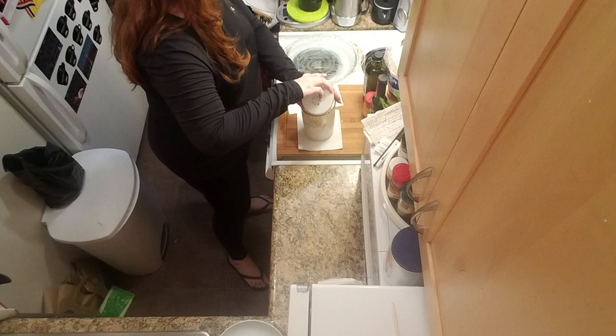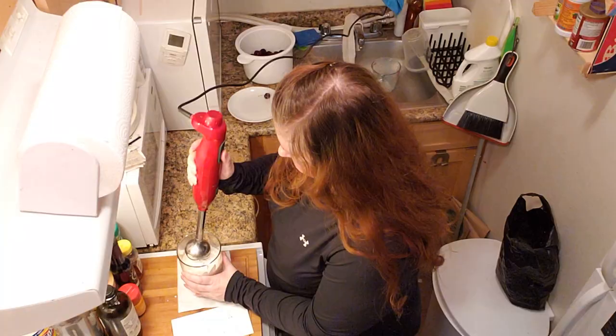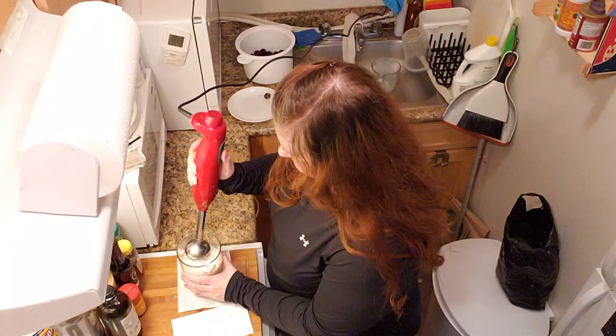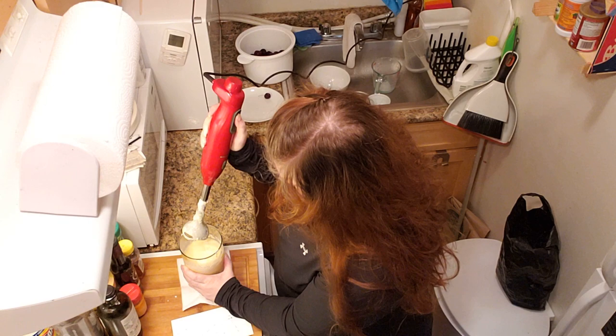And a half a cup of flour. Blend it up. That's exactly the thin batter that we're looking for.